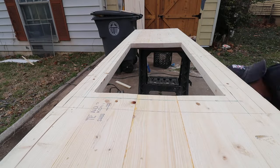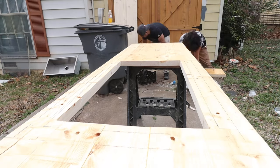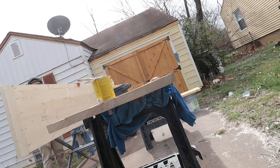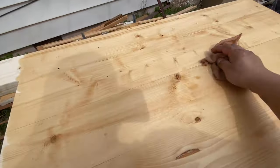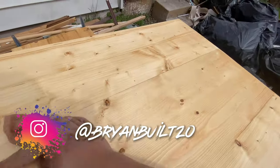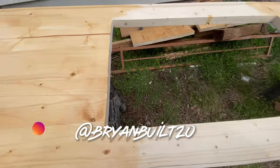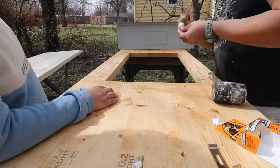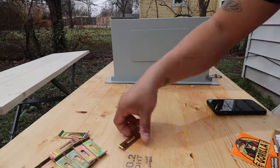Alright guys, so I drilled the holes for all the screw anchors. Then we went ahead and stained the countertops from the underside, and then we flipped them over and stained the top side. Next I went ahead and put the anchors in — I added a little bit of Gorilla Glue to keep them in there tight.